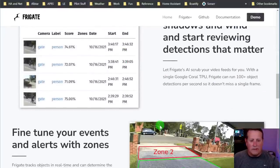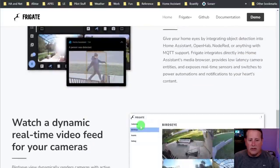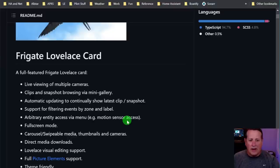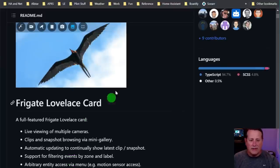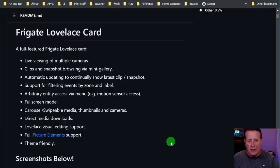With Frigate you can do false positive tuning and set up zones just like any typical NVR. The Frigate card lets you do a bunch of stuff - it's a Lovelace card you install in Home Assistant. It has features like live viewing of multiple cameras, clips and snapshot viewing via the mini gallery, automatic updating showing the latest clips and snapshots, support for filtering, full picture element support, and it is theme friendly.